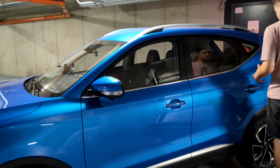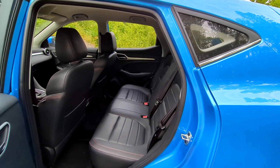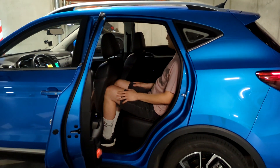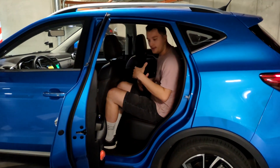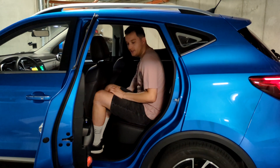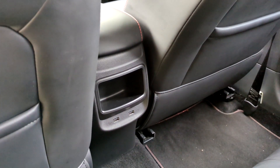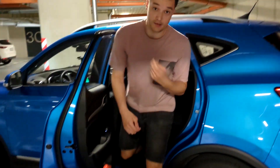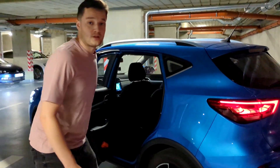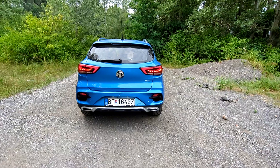In terms of space, being a fairly small car, it's actually surprisingly practical. Even though the wheelbase is not so long, I can still sit quite comfortably inside. The only thing is that the seating position in the back is a little more vertical, which is maybe not ideal. There's not much in the back — some door bins, USB-C connectors for charging, but no air conditioning in the rear.